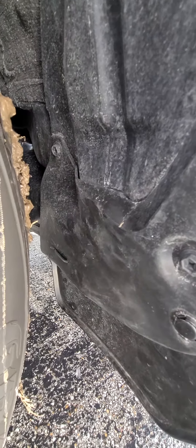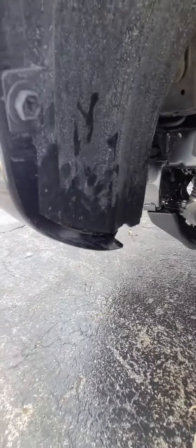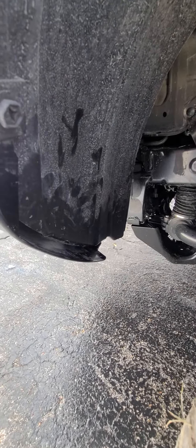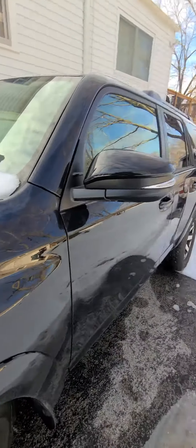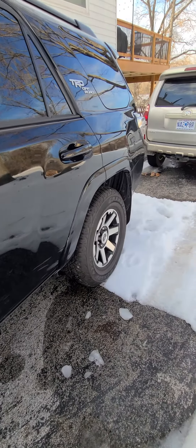I zip-tied the bottom of the mud flap, so I'd like to keep the mud flap if I can. I moved the front fender liner forward as far as I could and drilled some holes and put the screws back in. I'm going to take it to the dealership now and see if we can get those bad boys put on. I'll give you an after.